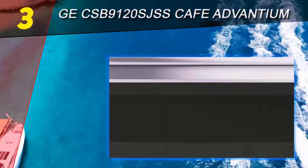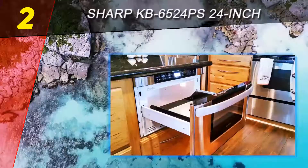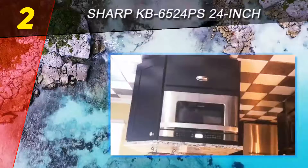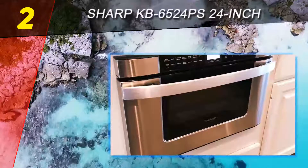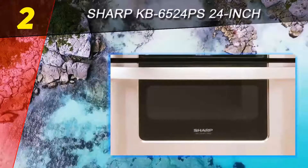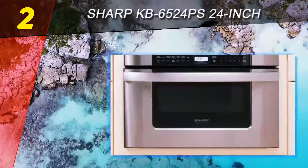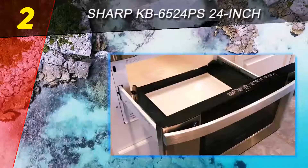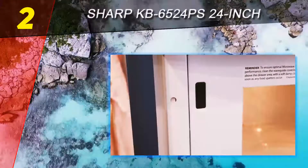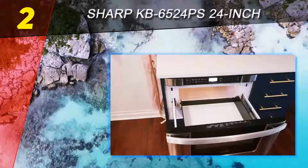At number 2 on this list is the Sharp KB-6524PS 24-inch microwave. This Sharp microwave is designed to fit inside of a base cabinet. You can use the towel bar handle to open the appliance just like you would with a drawer. This modern design will help you save space in your kitchen and makes your built-in microwave more accessible compared to an over-the-range appliance. The power rating of this appliance is 1000 watts, and the interior capacity is just over one cubic foot.